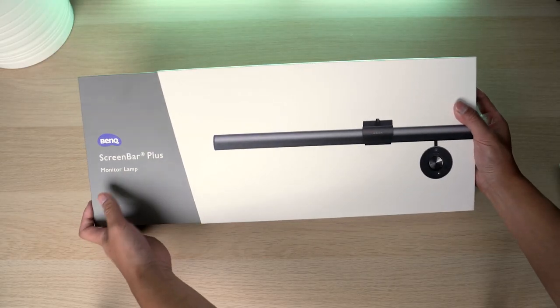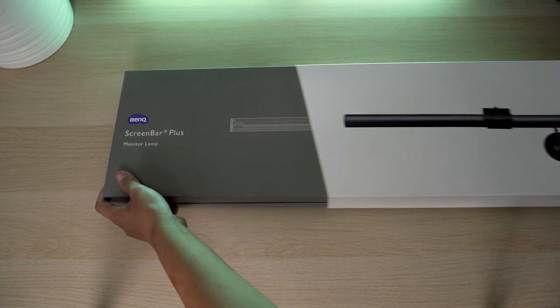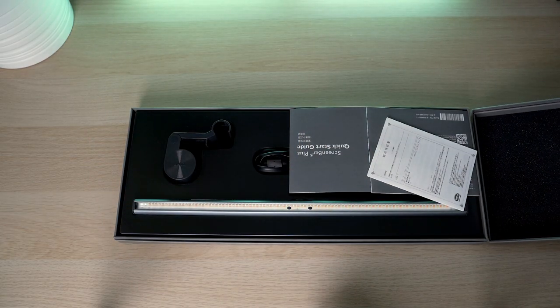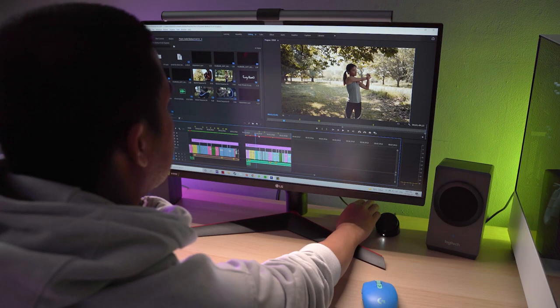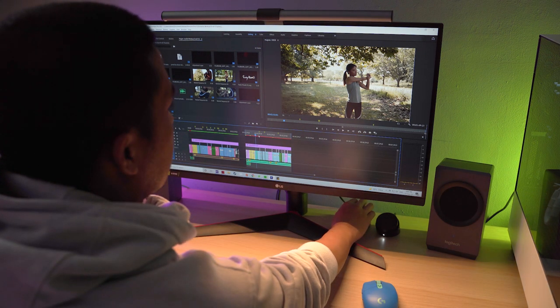Even the box itself is really, really nice. And you know me, I'm always impressed when a company doesn't skimp out on the box — that's always a good sign. The light itself is a flicker-free anti-blue LED light that can range from 300 to 1000 lux, which is more than enough power for the vast majority of use cases. The colour temperature can be adjusted from 2700 to 6500 Kelvin, and BenQ state that it can last up to 50,000 hours of continuous use, which is about six years.